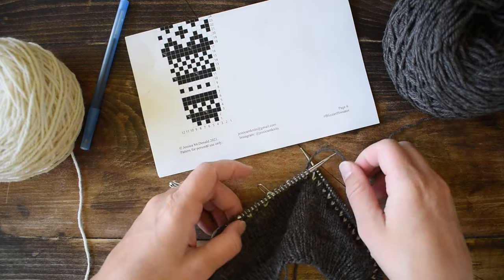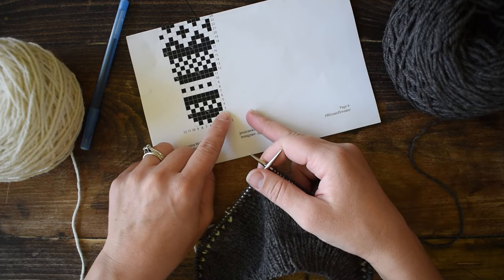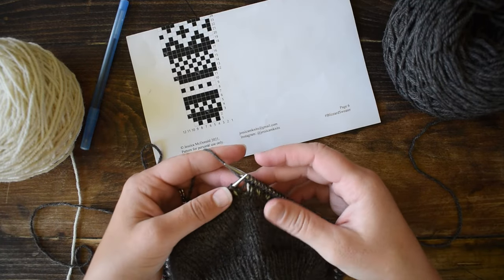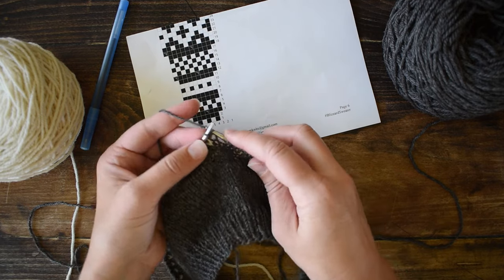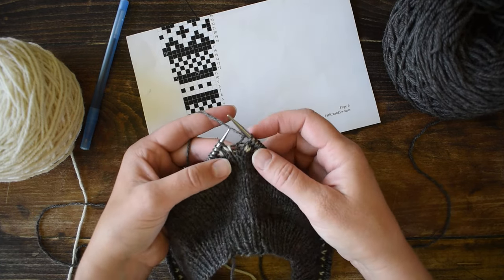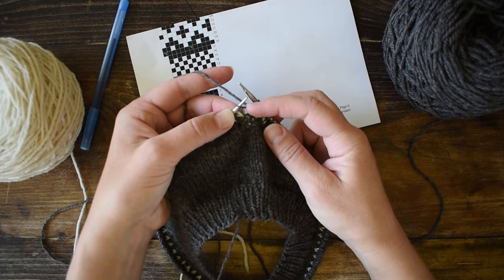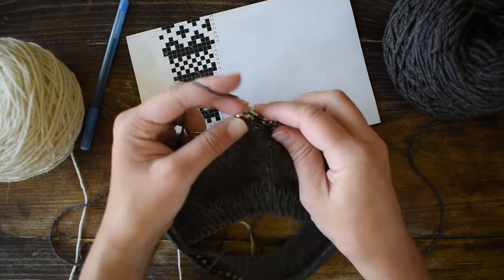Place stitch markers every however many stitches are in the repeat of the project you're working on, so you can easily see where all the repeats are. Since I'm only working in the main color here, I'm going to hold it in my left hand because I normally knit continentally. To make one left: identify the bar between the stitches, use your left hand needle to pick up that bar bringing the needle from front to back, and then knit into the back of it. There's your new stitch. Then knit three more.